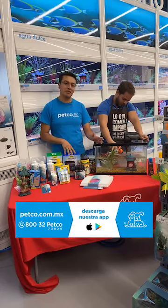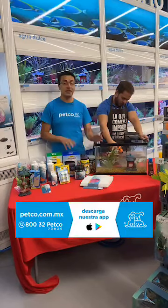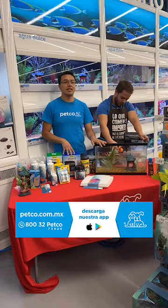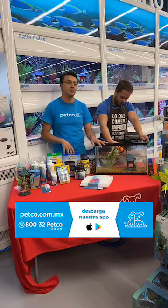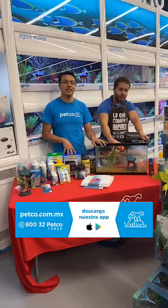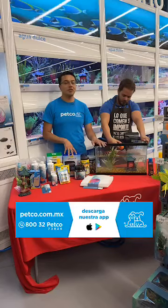Jorge nos pregunta: ¿cuántos peces se pueden tener en una pecera? Es una pregunta muy interesante. ¿Cuántos peces podemos meter? Eso va a depender del tamaño que les mencionaba. Hay peces de talla pequeña, hay peces de talla grande y siempre debemos tomar la talla adulta. Es decir, si tenemos una pecera de 100 litros, podemos meter hasta 20 o 25 peces que alcancen una talla de 2 a 3 centímetros en etapa adulta.